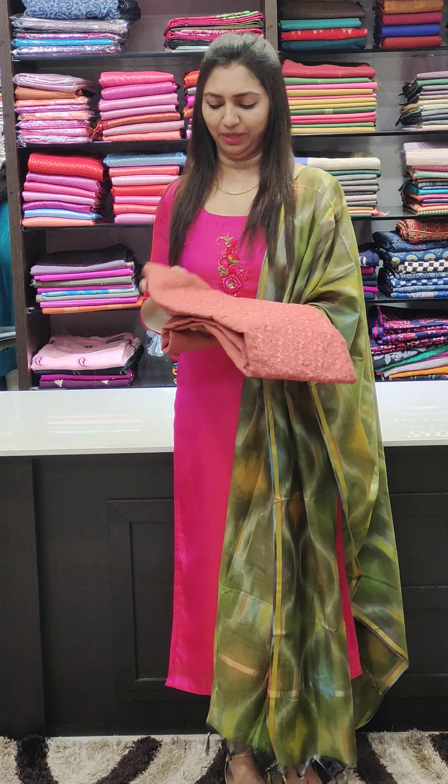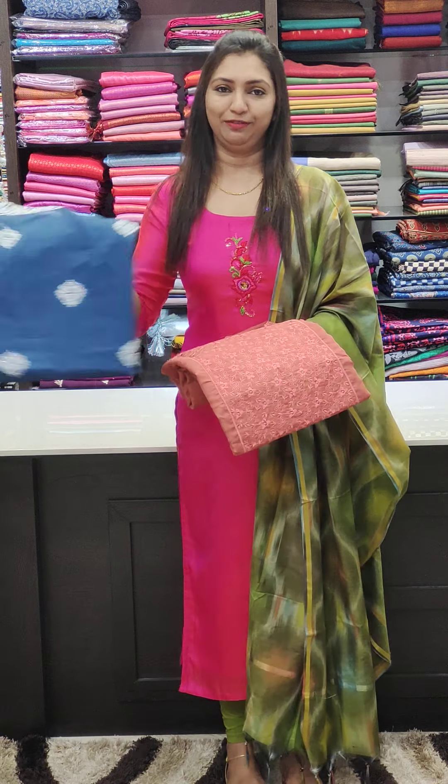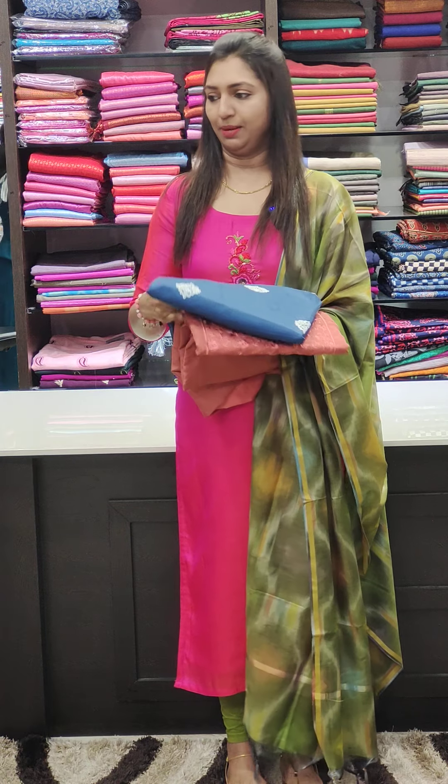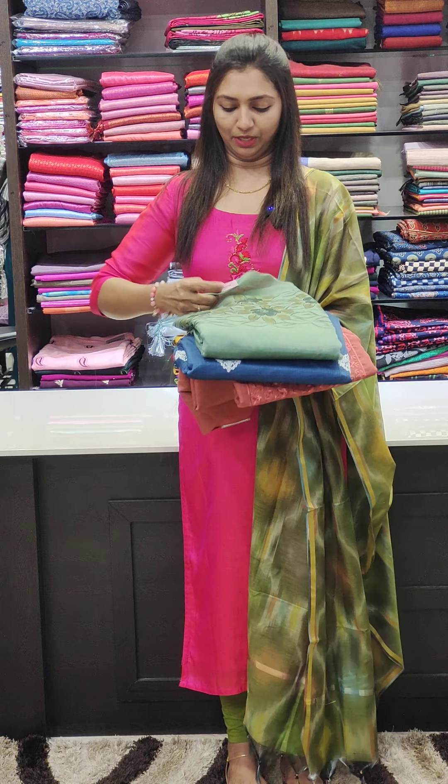This is a soft silk fabric, a little soft fabric in the 1100 range. This is a 1080 fabric — a budget buy set in the organza fabric. This is a brush painting in the 1295 range.